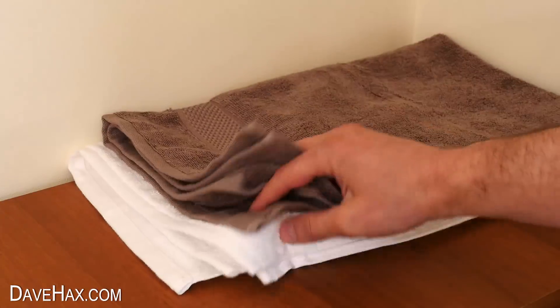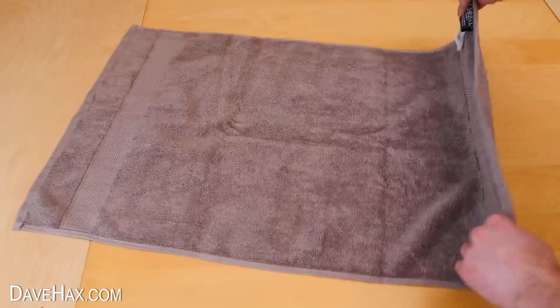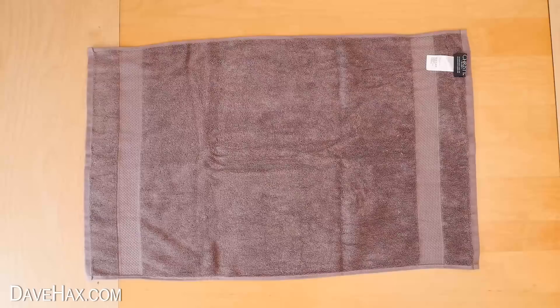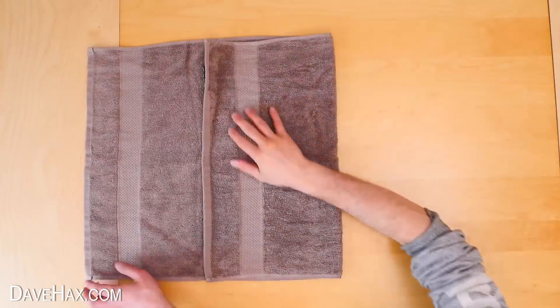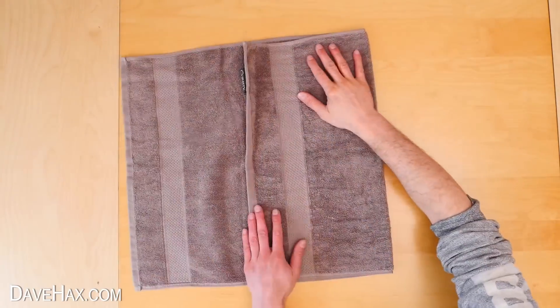Start by taking a fresh clean hand towel and lay it flat out on a table. Next we need to fold the towel over so it's in thirds, like this, but we're going to keep the left hand flap open.